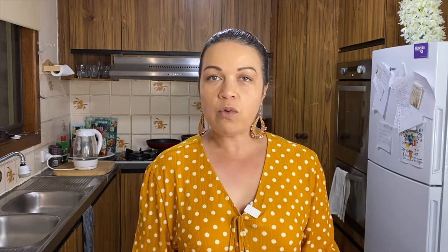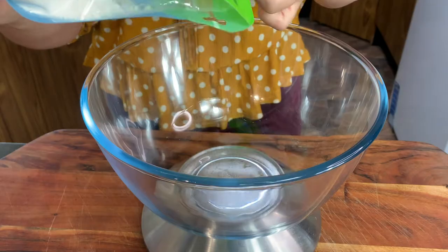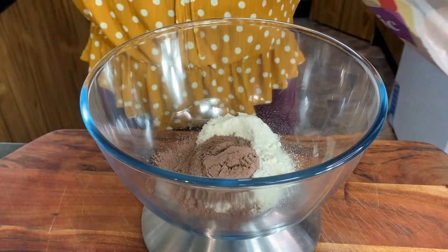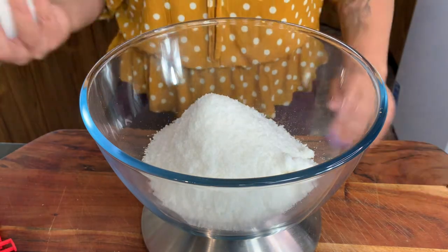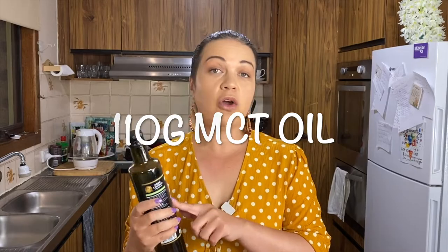I've got my scale underneath my bowl and I'm going to weigh everything. For the coconut flour, you're just going to need 40 grams. 50 grams of cacao powder, 160 grams of desiccated coconut, and then 50 grams of sweetener. Add in a pinch of salt — that's all you need. And to combine everything, I'm going to put in 110 grams of MCT coconut liquid oil.